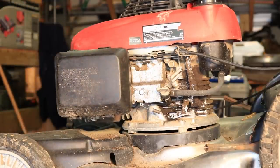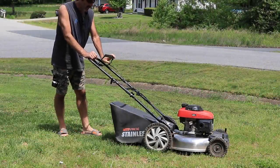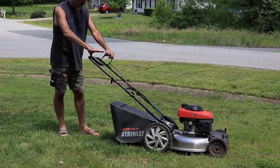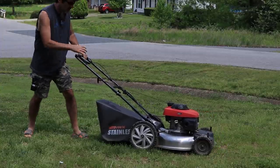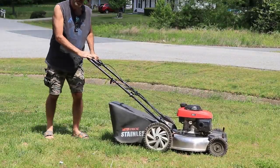All right, we're going to take it outside and see if it runs. By the way, I didn't see any leaks coming out of there — just got it all back together. Just want to fire it up for a second and make sure it still works. I've already choked it, so here we go. It started right up! It's now self-propelled, works good.